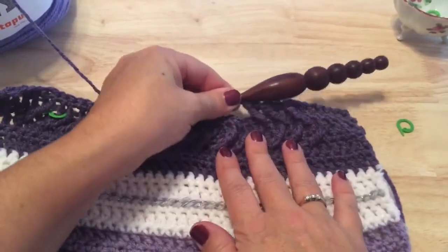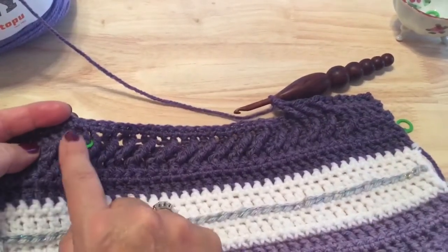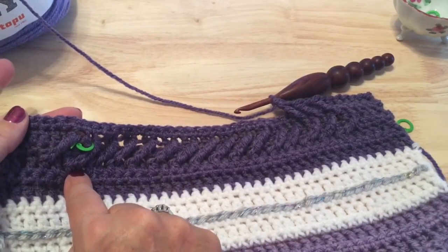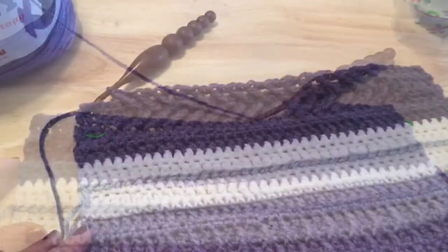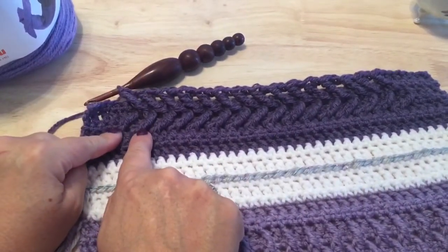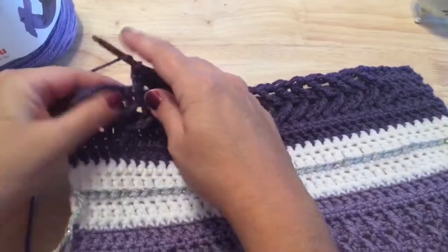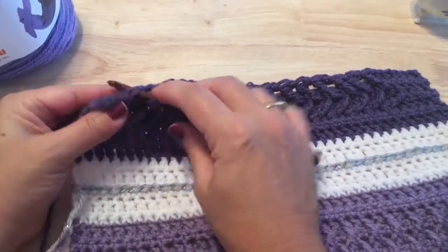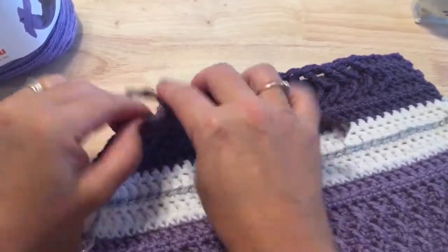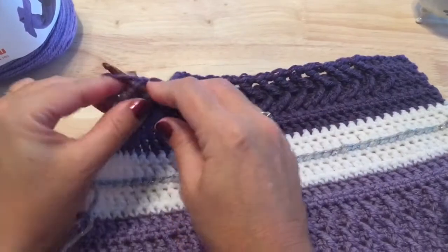Continue to work down the row — your last front post double treble should fall in the double crochet between the last set of two front post double trebles. When you've finished your last repeat, skip one stitch behind it. There will be four stitches left — place a double crochet in each of those four stitches to complete row 23. This row will have one less repeat than row 21.